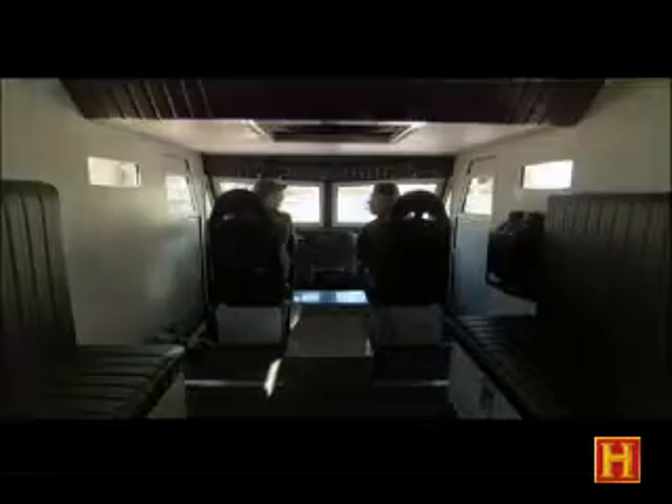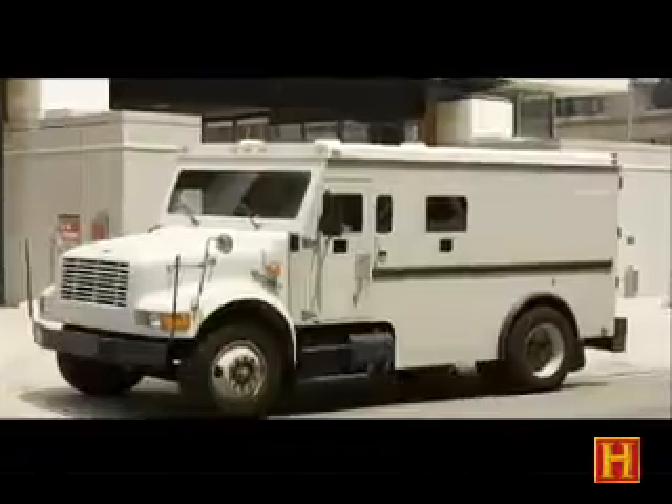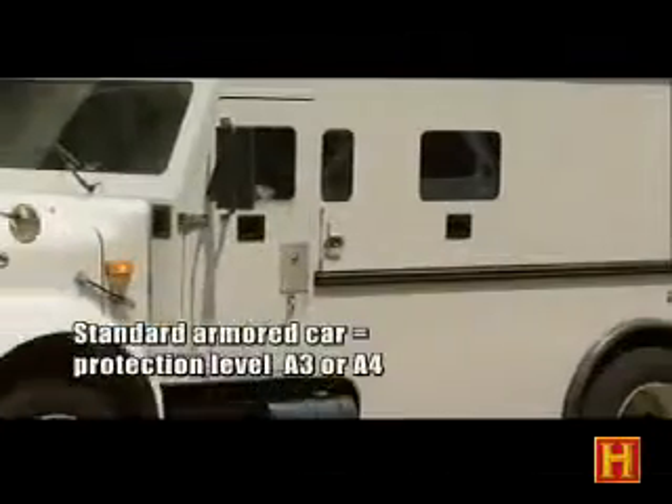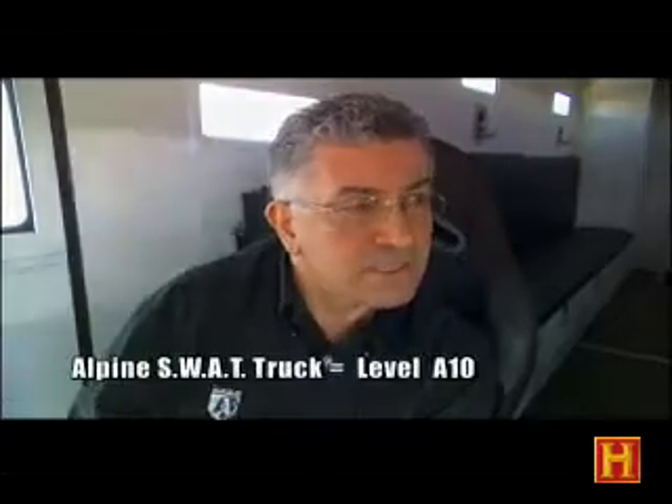Is the steel especially made to be bulletproof, or do you just get it as thick as you can? Oh, absolutely — this is not your regular steel at all. Half-inch steel all around the opaque area: roof, floor, sides. This is a hardened ballistic steel. A typical armored cash-carrying truck is level A3 or A4, which means it stops handguns. On a scale of A1 to A10, this is A10.